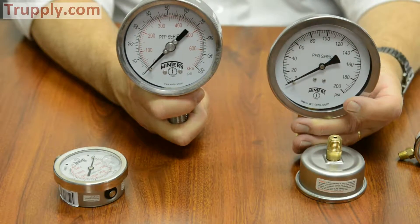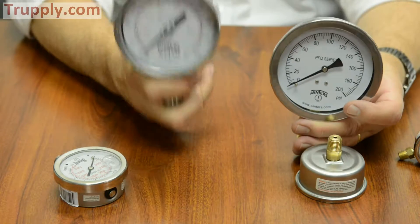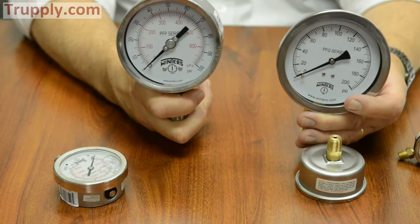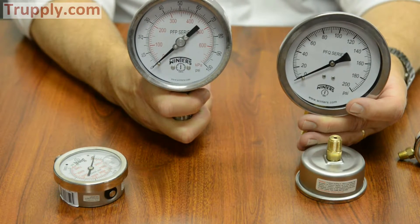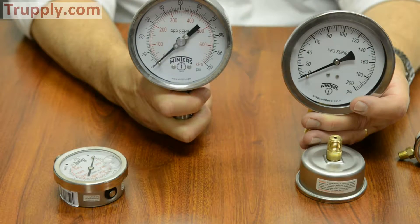If you have a process that's seeing a lot of pulsation, vibration, or aggressive media, the PFP would probably be the better choice, because it's built to stand up to that rigorous application that you're going to see either in the upstream or the downstream processing market.